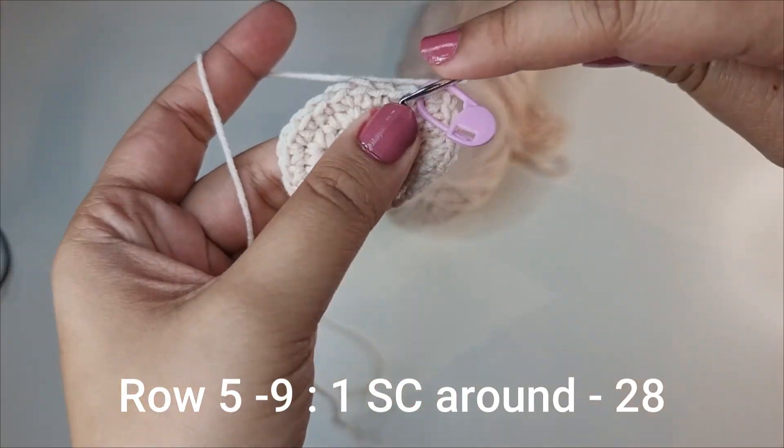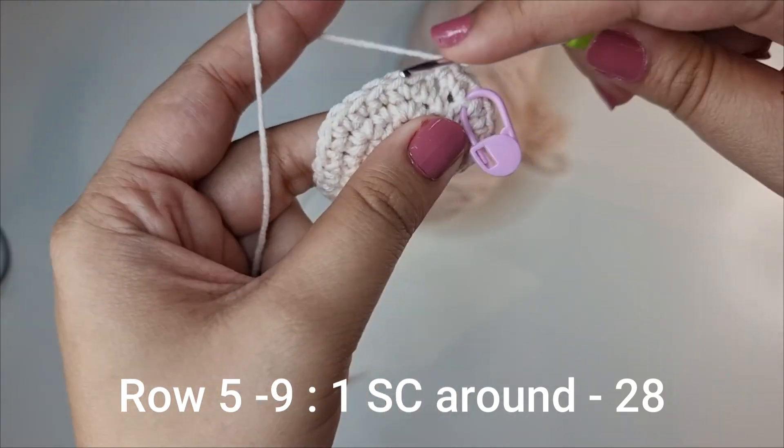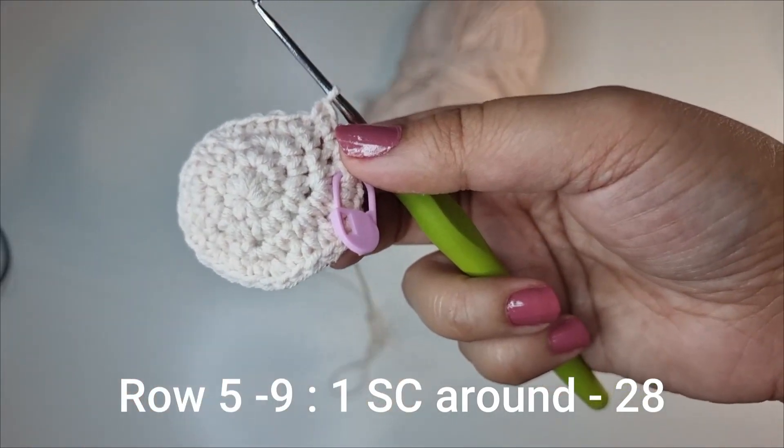For the next 5 rows you're just going to place 1 single crochet all the way around for 28 stitches for each of the rows. Complete the next 5 rows and then meet me back here again.